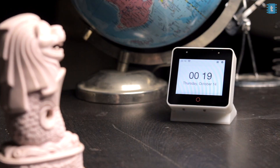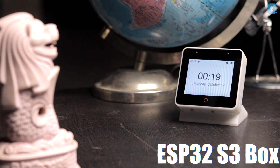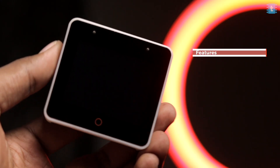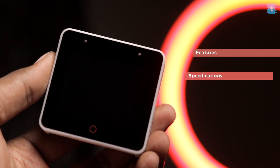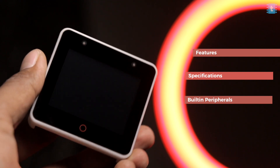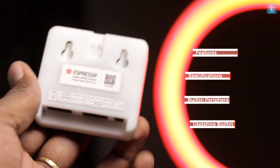This is the newest product from Espressif called the ESP32 S3 Box. In this video I'll cover everything about this product — its features, specifications, peripherals, and how to update its built-in firmware to the newest version available.